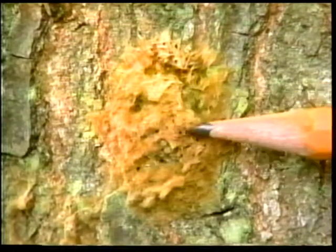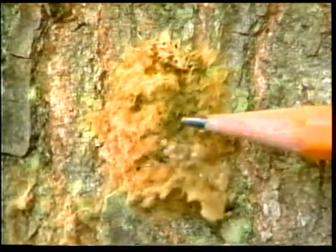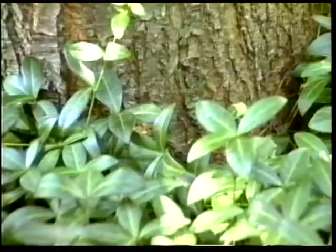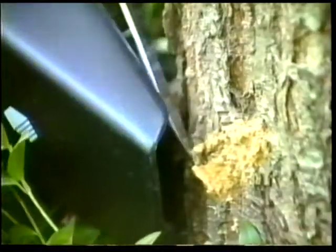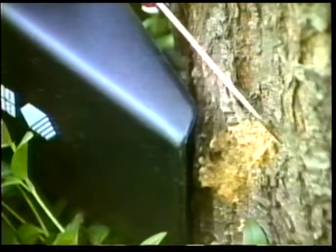The adult Gypsy Moth lays a fuzzy brown egg mass in July. The eggs stay dormant over winter and then hatch in early spring. Search for these egg masses on tree trunks, fences, walls, and other solid surfaces. Carefully scrape them off and remove them with a portable vacuum to prevent damage to your trees next year.